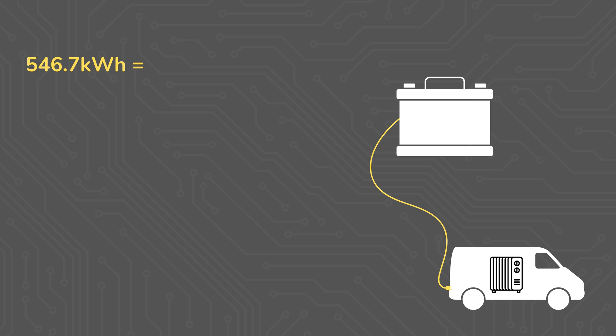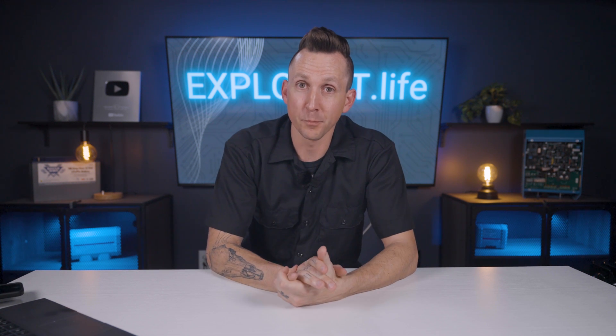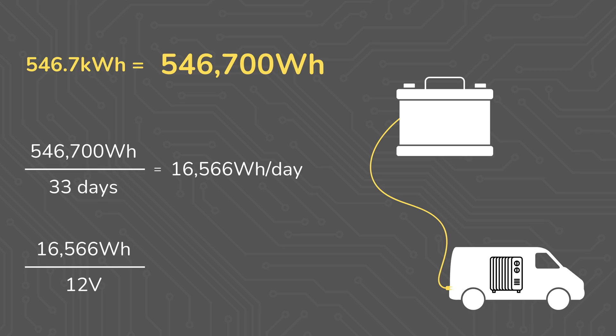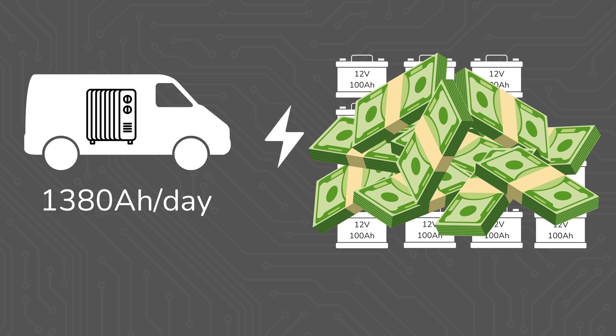546.7 kilowatt hours is 546,700 watt hours. 546,700 watt hours divided by 33 days of run time equals 16,566 watt hours per day on average. If this were being pulled from a 12-volt battery bank, that would be 16,566 watt hours divided by 12 volts equals 1,380 amp hours used per day just for the space heater. This means that it would take 14,100 amp hour, 12-volt batteries to keep this heater running every day, which, regardless of battery manufacturer, is a lot of money in batteries.